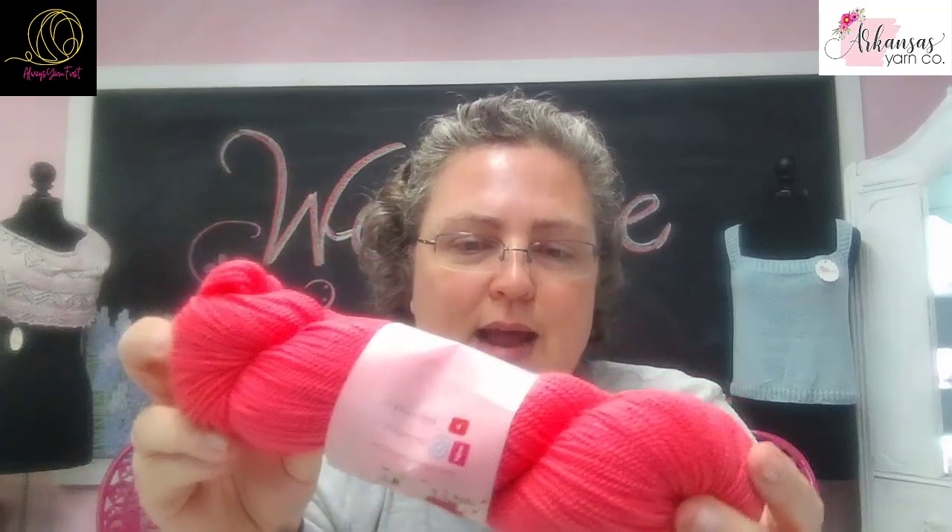So this is Be The Light. This is the Yummy High Twist base. This is 85% superwash merino, 15% nylon, 399 yards per 100 grams. I like this base a lot, especially for socks with a twist.